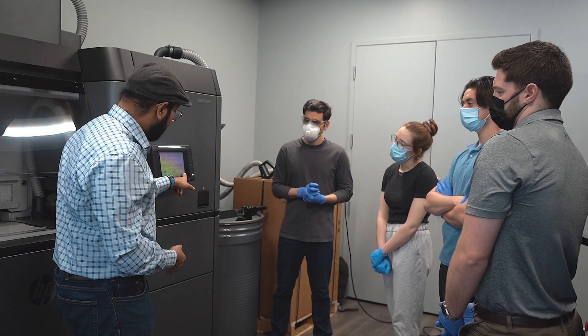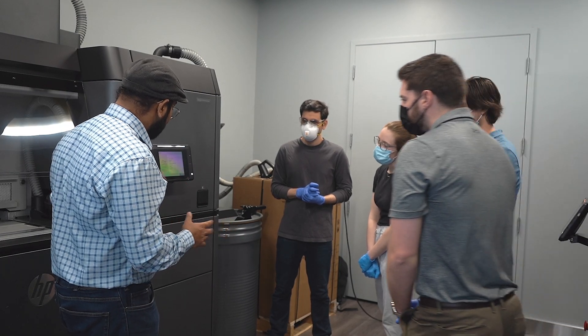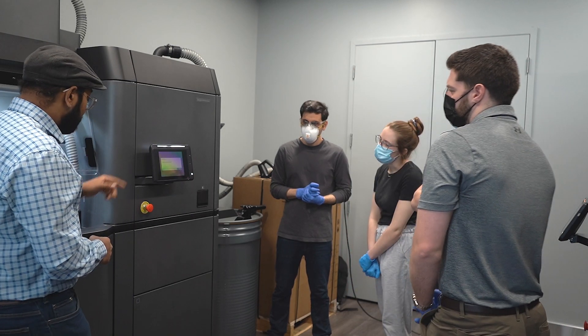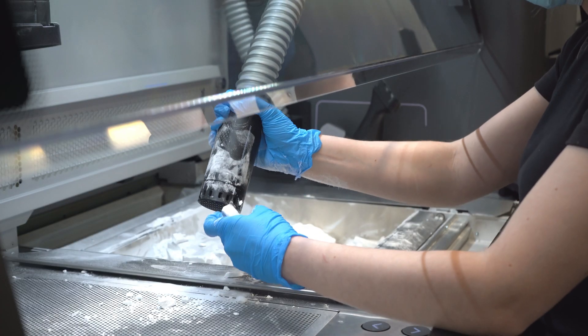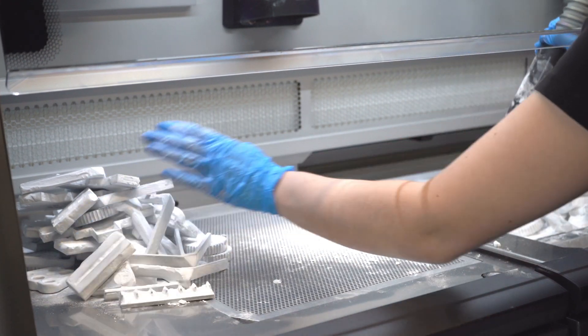Once sufficiently cooled, the build unit is inserted into the post-processing station to be unpacked. The unused powder is reclaimed and the fused parts are extracted. From start to finish, the machine provides on-screen messages to the operator so that the correct procedure is followed. Using the post-processing vacuum system, the unused powder is collected inside a recycled powder tank.